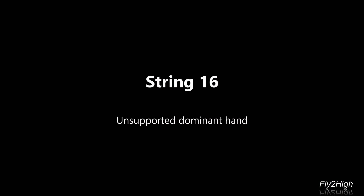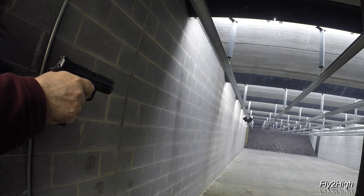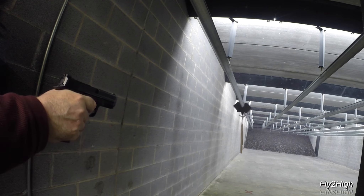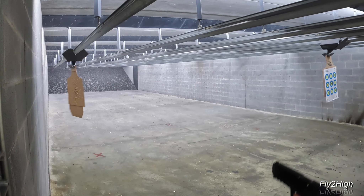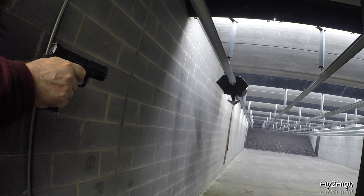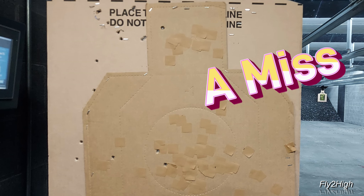Stage 16. I'll switch back to an unsupported strong hand. 30 feet, two at 15, one at 10. Definitely favoring the left side of the target. And one of the body shots is missing.